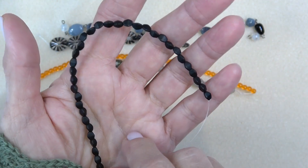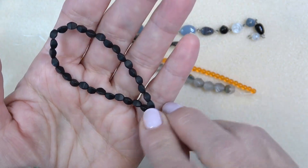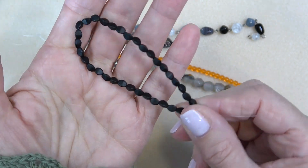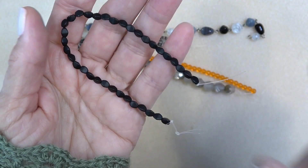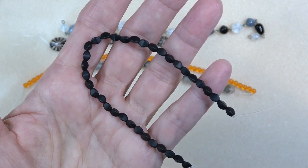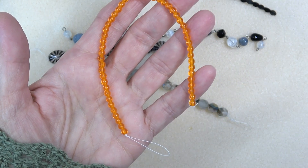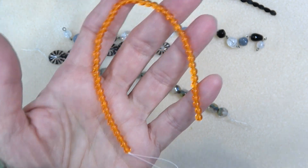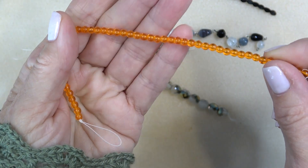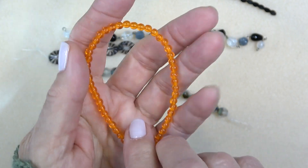We have Czech glass pinch beads in matte jet, 35 pieces, three by five millimeter. I have a couple of videos where I use pinch beads — I love the matte. Look at that color, how intense it is — it's so black. Next we have a four millimeter Czech glass Westruck hyacinth, 48 pieces. It's a tangerine color — very pretty, glows like a little sun.